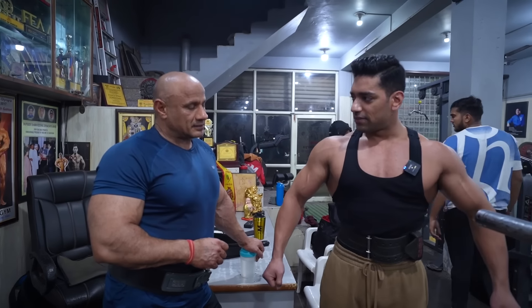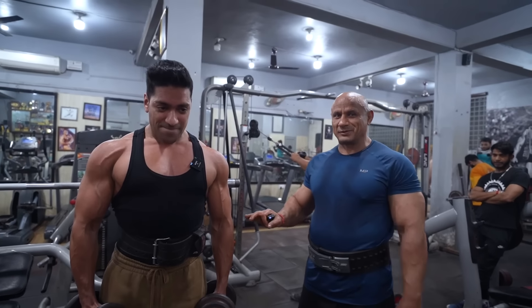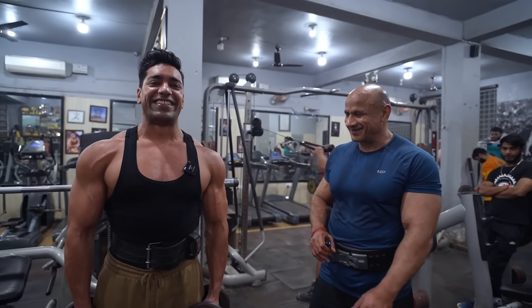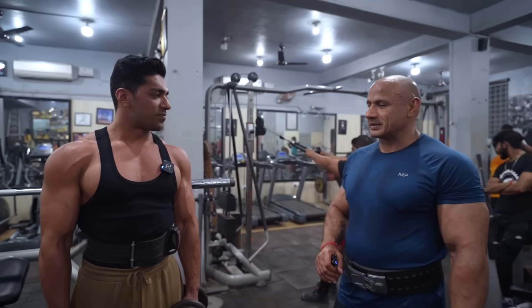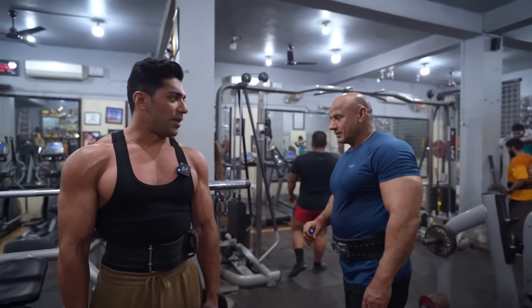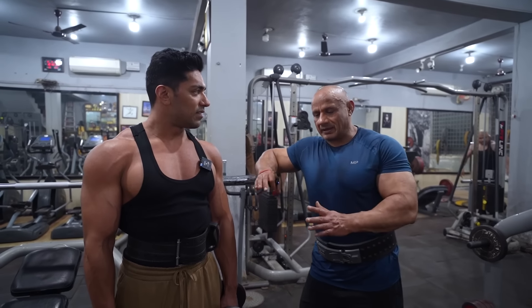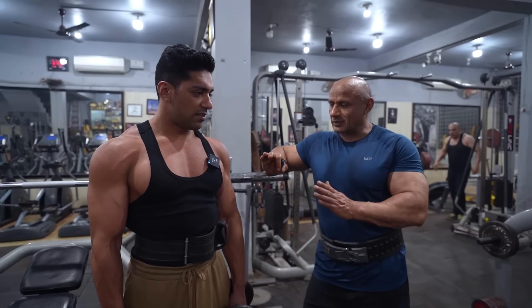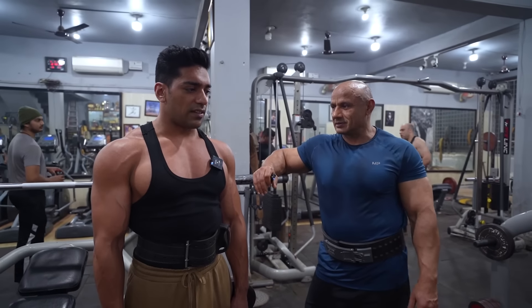First exercise: we will use the dumbbells. Start with a warm-up, a little bit light. We will try 12 to 16 reps. For your working set, if you are not tired by 16, then increase the weight for the next set.